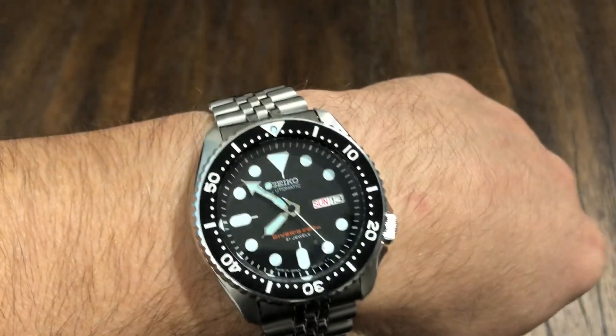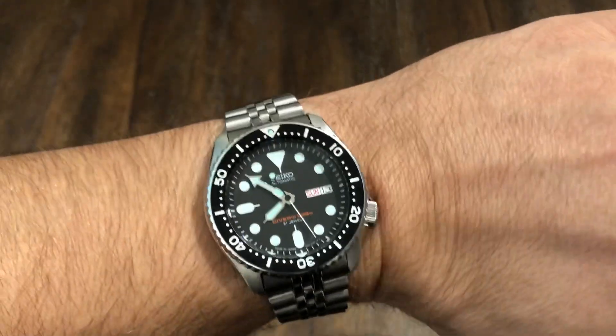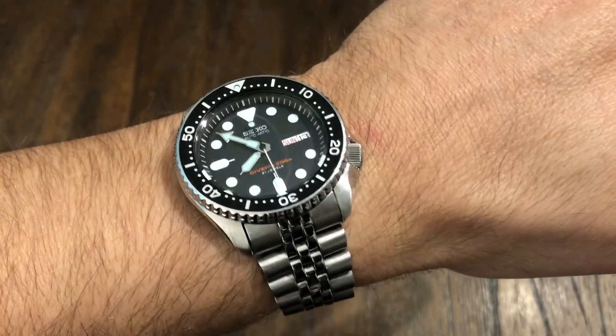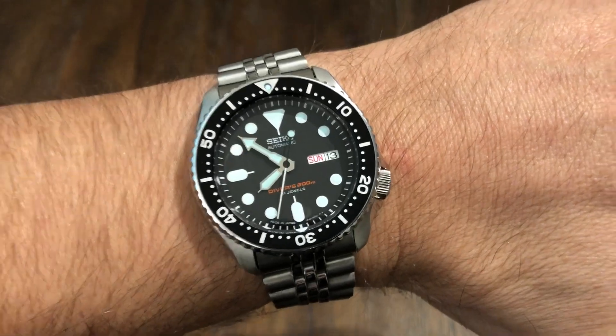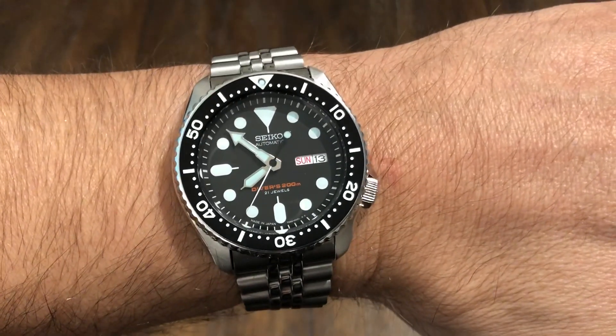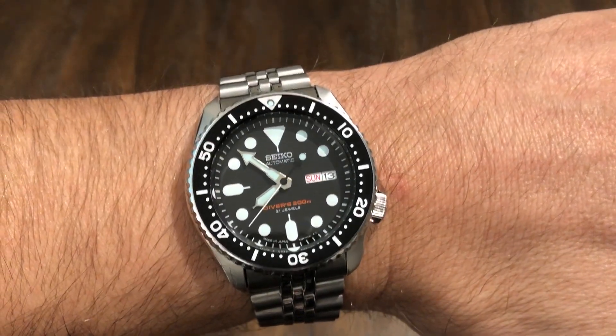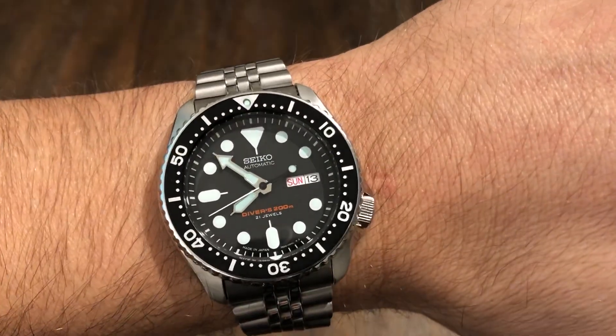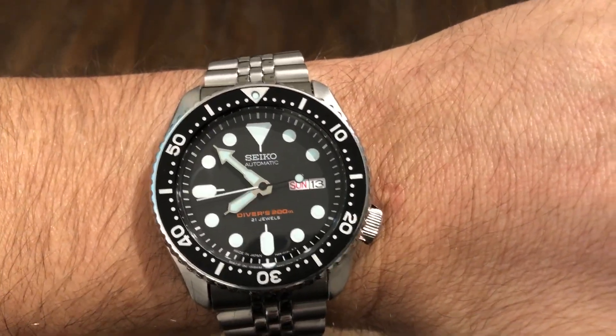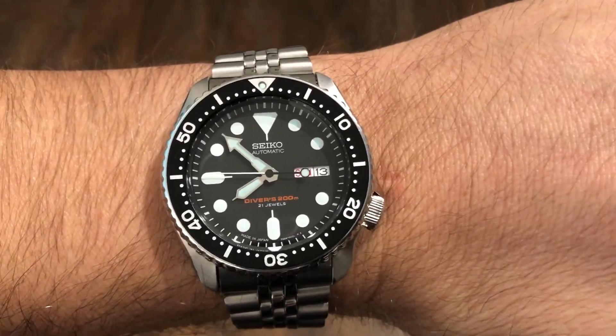I'm going to put a link in the description to my Amazon store where you can pick this up. They have J models and K models. I'll also put a link to Long Island Watches so you guys can check both. Check this watch out — if you don't already own one, put one in the collection while you can. Thanks for watching, please like and subscribe, and I'll see you in the next one.